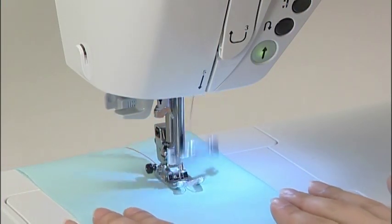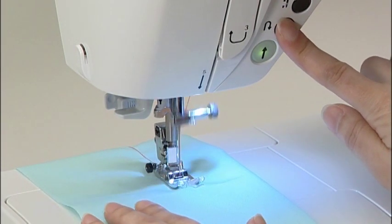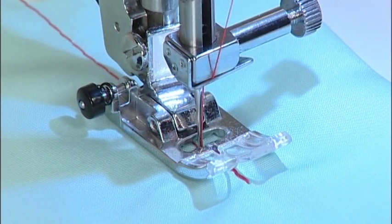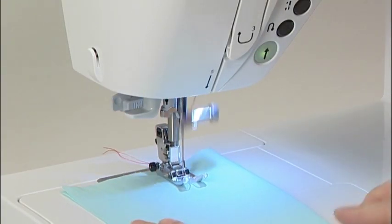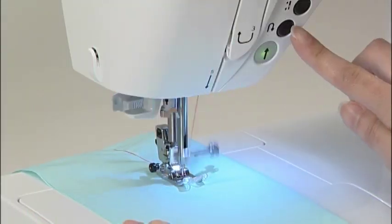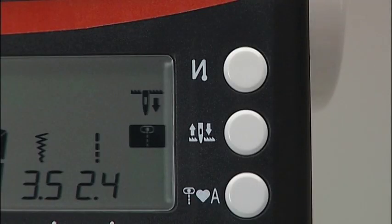When you want to sew a reverse stitch at the end, press the reverse stitch button at the desired point. The machine will only sew a reverse stitch while the reverse stitch button is being pressed. The machine can also automatically sew a lock stitch at the beginning and end of sewing — we'll use a straight stitch as an example. Press the automatic lock stitch button to enable it; press the button again to disable it.